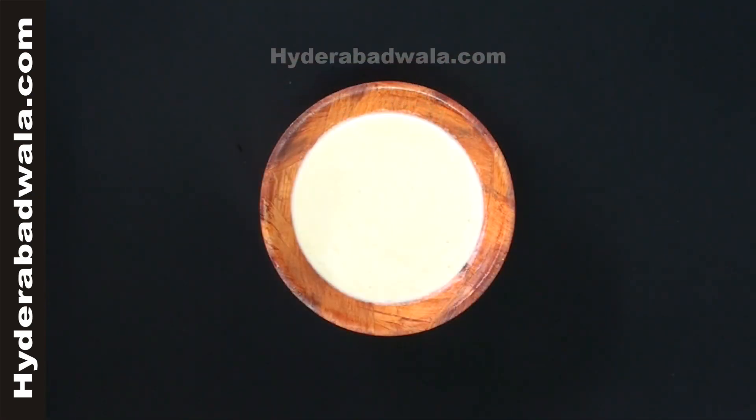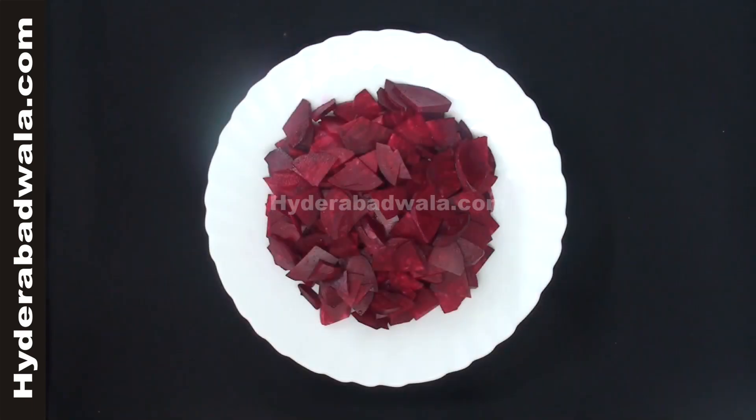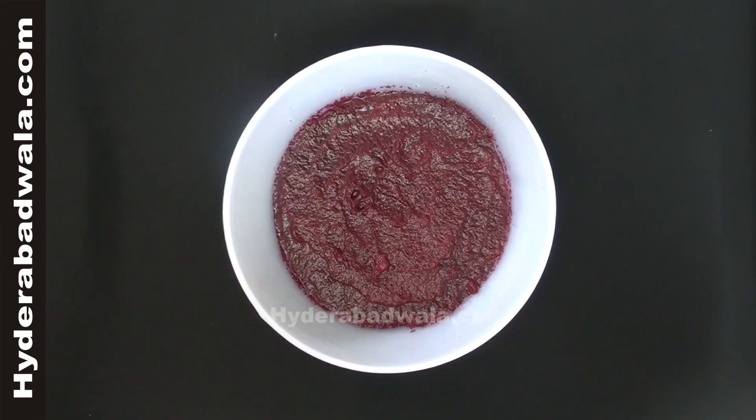Soak 100 grams of khoya and 2 cups of milk for about 15 minutes. Peel, wash and make small pieces of 500 grams of beetroot. Grind it into a fine paste without using water.